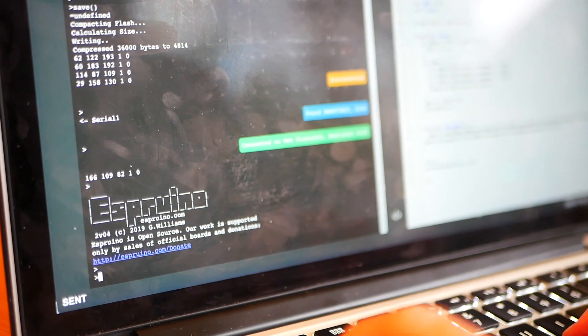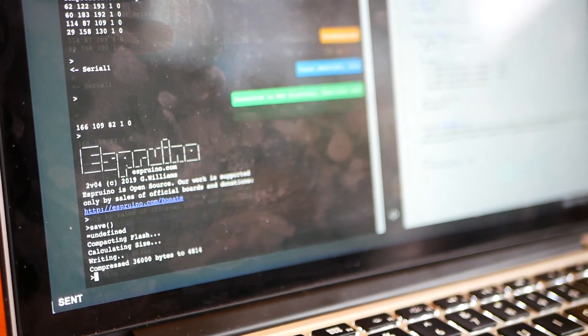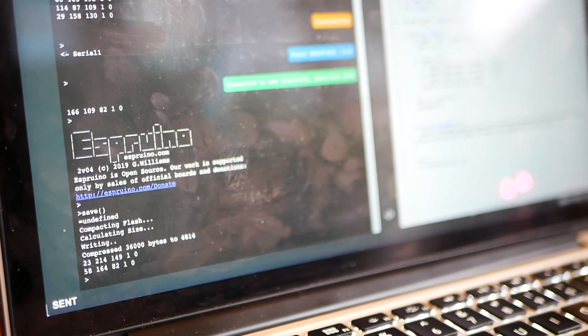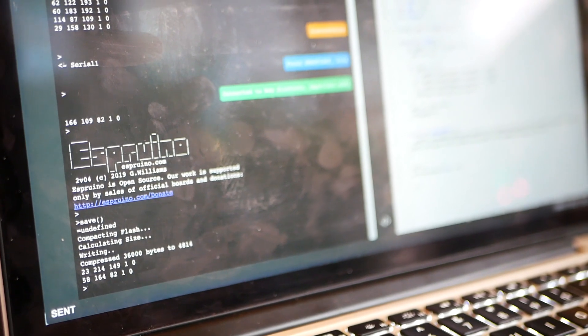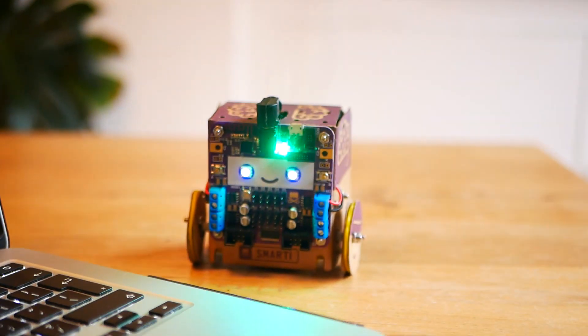And then we're going to save it. When we save it, that's going to make it start. So you type save, open brackets, close brackets, and hit return. And now the color fading eyes is on your SmartyBot.